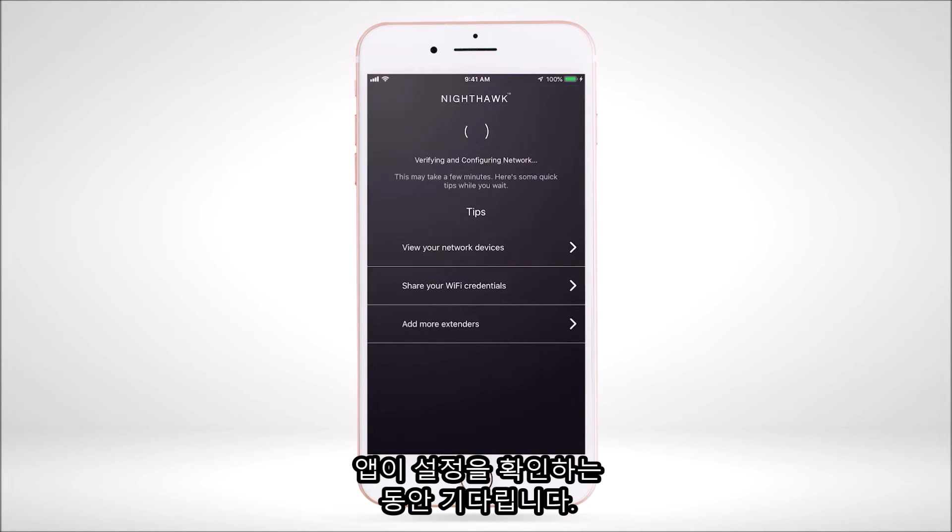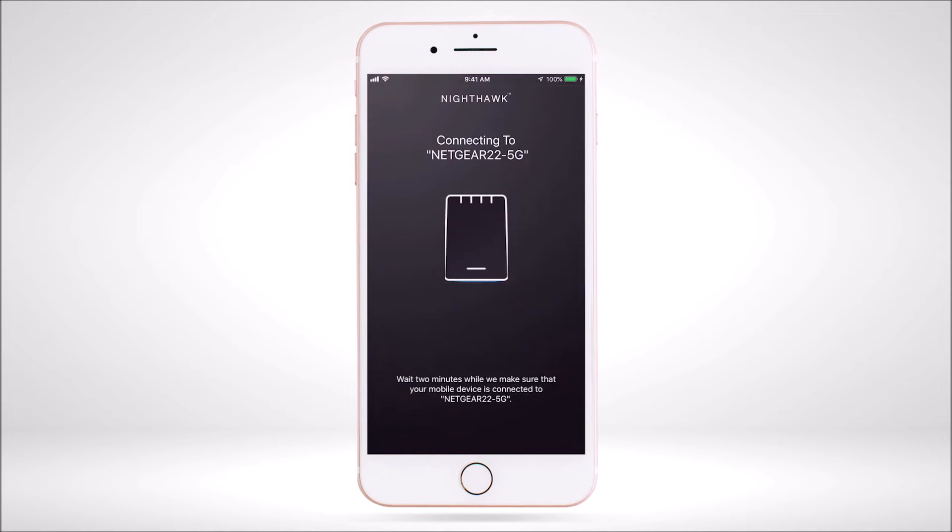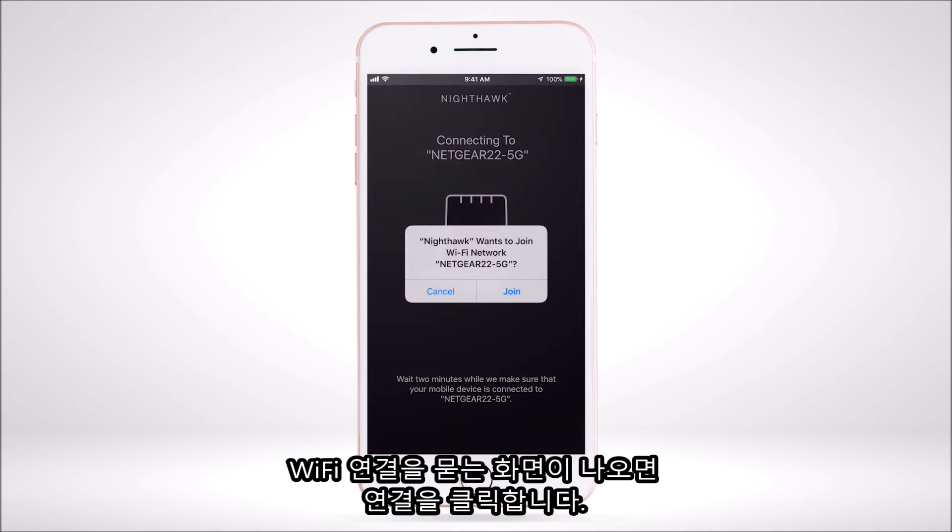Please wait while the app verifies and configures your network. When the app prompts that Nighthawk wants to join your Wi-Fi network, select Join to connect.